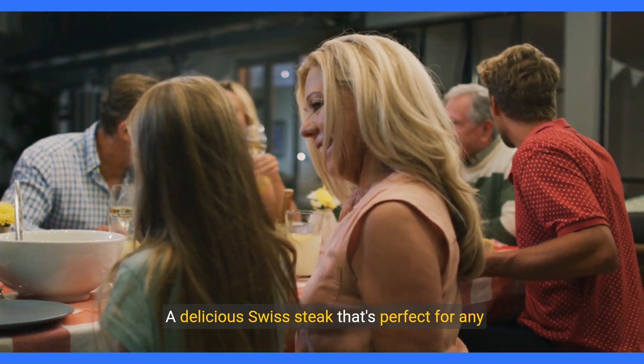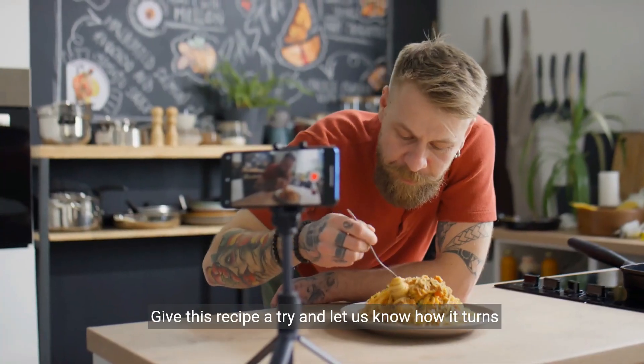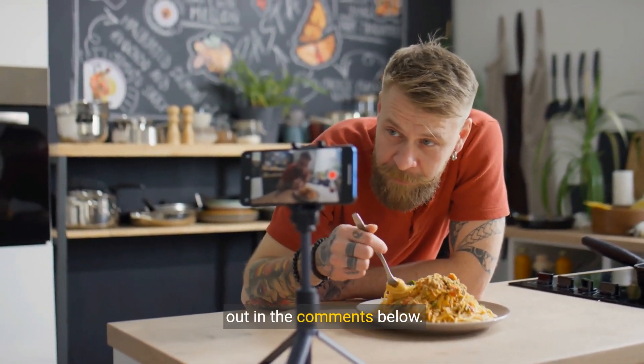And there you have it, a delicious Swiss steak that's perfect for any occasion. Give this recipe a try and let us know how it turns out in the comments below. And I'll see you guys in the next video.